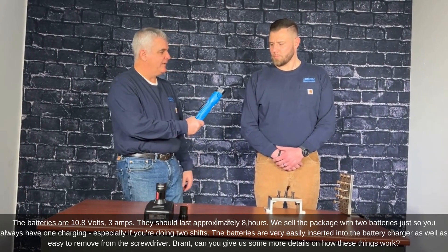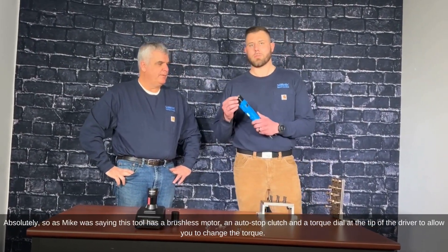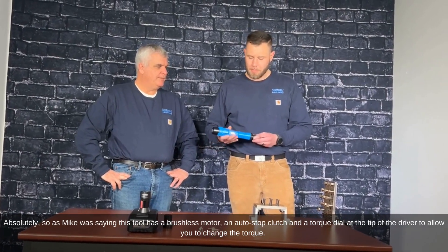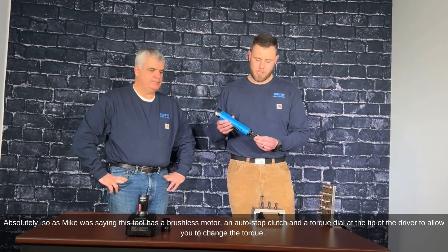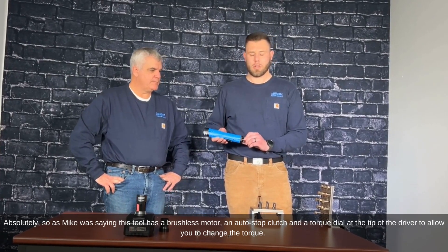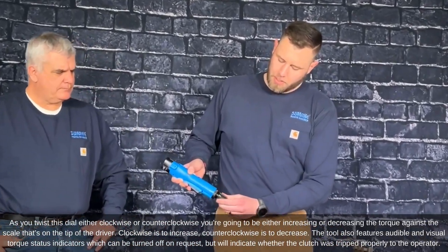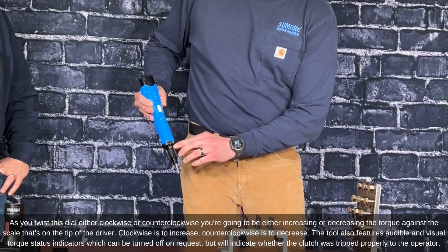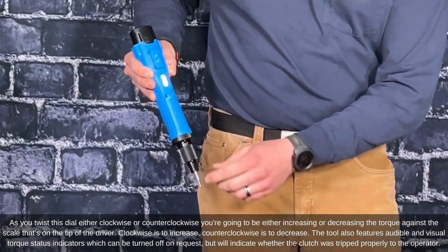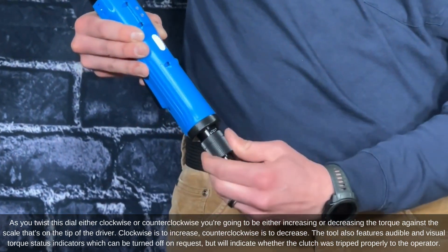Brant, can you give us some more details on how these work? Absolutely. This tool has a brushless motor, an auto-stop clutch, and a torque dial at the tip of the driver to allow you to change the torque. As you twist this dial either clockwise or counterclockwise, you're increasing or decreasing the torque against the scale on the tip of the driver. Clockwise is to increase, counterclockwise is to decrease.